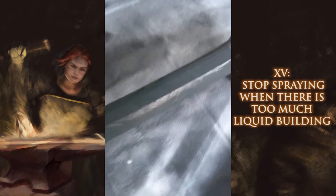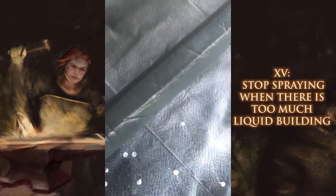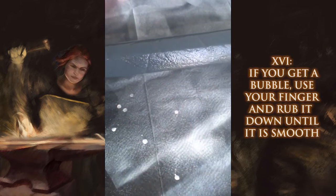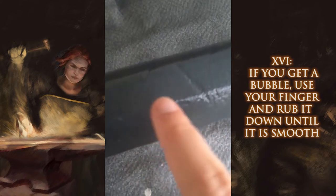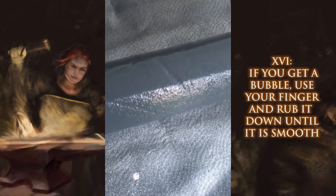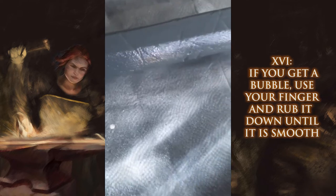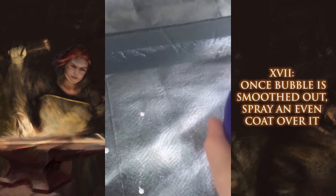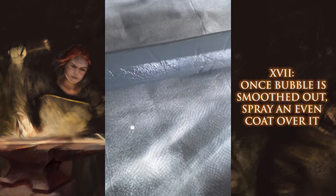I'm just going to do a little on the top — very light, very even coats. If you get a huge fat bubble, you can take your finger and rub that bubble down until it's smooth, because this is plasti dip and it will smooth itself out as best as it can. Once it's smoothed out, just take your can, go over it lightly, and it should even itself out.